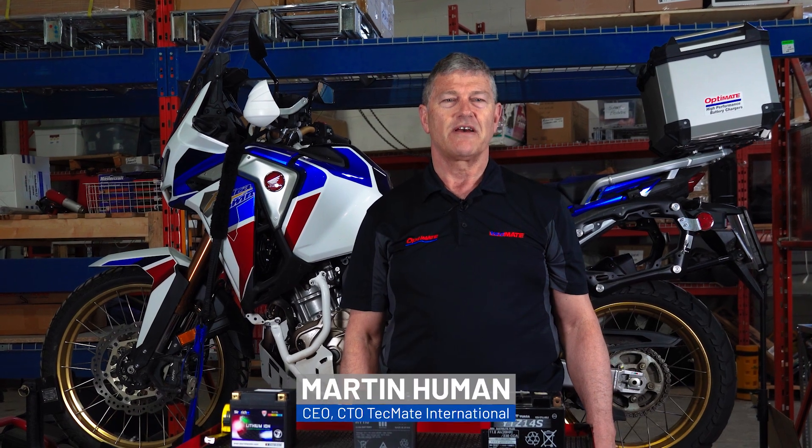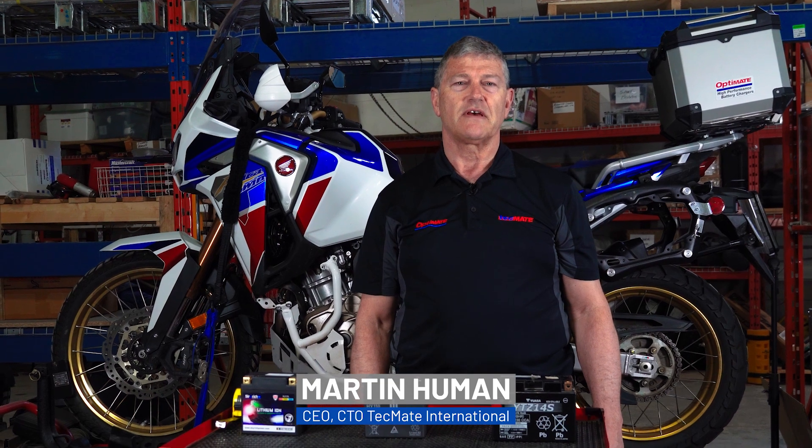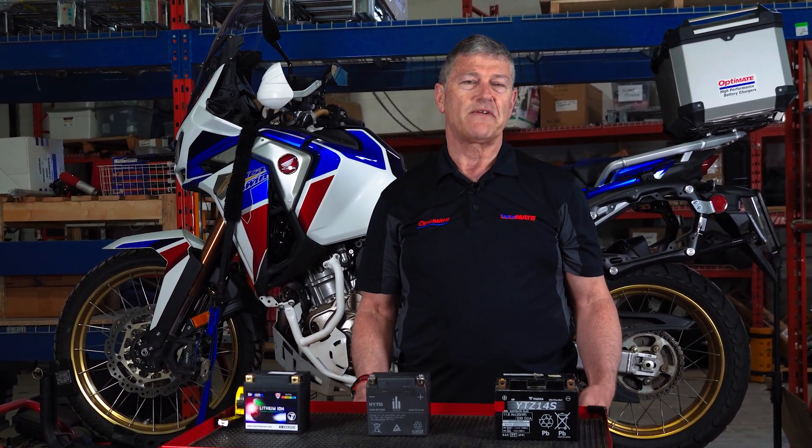My name is Martin Heumann of Techmate. We work closely with Honda Motor Corporation with regards to battery chargers and batteries. I thought we will tell you about the evolution of the batteries in the reintroduced Africa Twin.